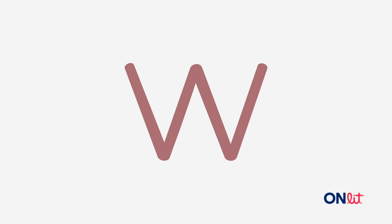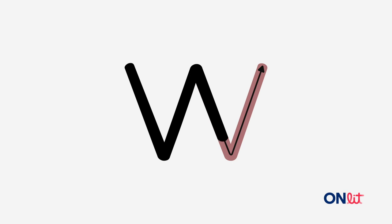To write the letter w, start in the middle, slide down, up, down, and up. Let's write w together now. Point to the middle, slide down, up, down, and up.